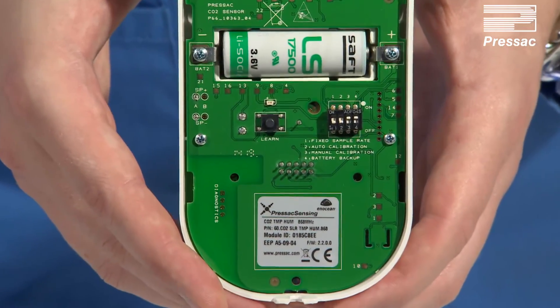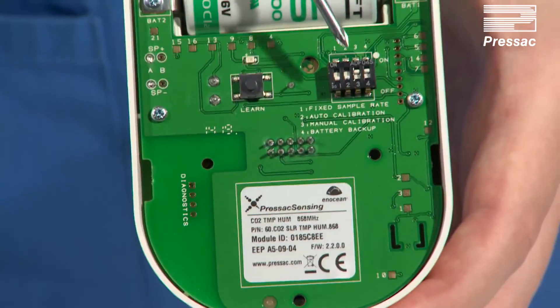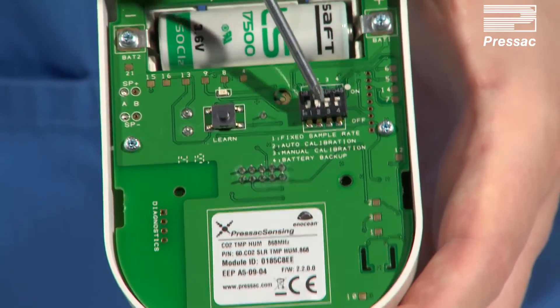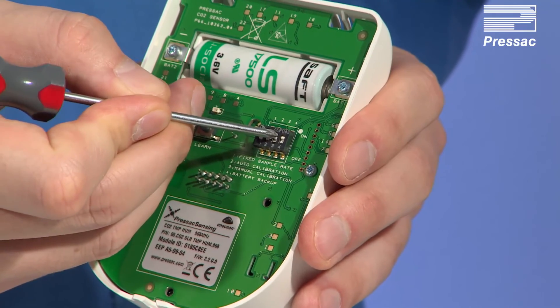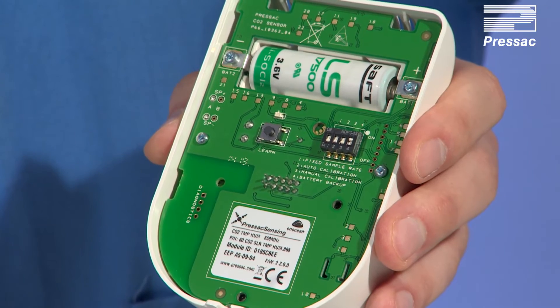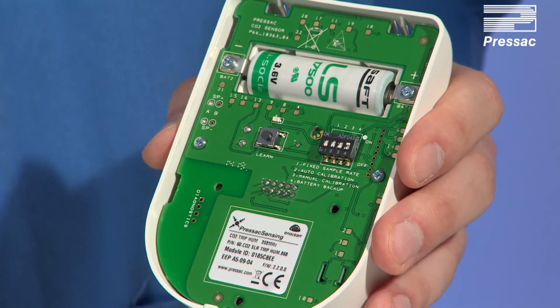Once the LED stops flashing and the process is complete, you have the option to set DIP switch 1 to change sample rate between fixed and dynamic, and DIP switch 2 for auto calibration. DIP switch 3 can now be switched off as we have just completed a manual calibration. To maintain calibration over a prolonged period of time, put DIP switch 2 to the on position to engage industry standard automatic background calibration.